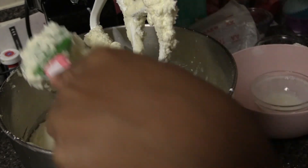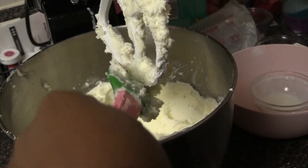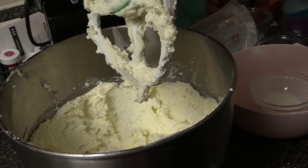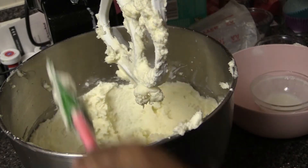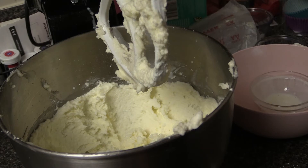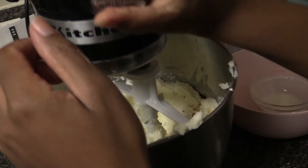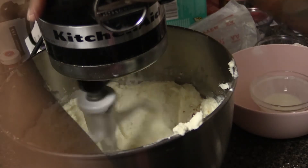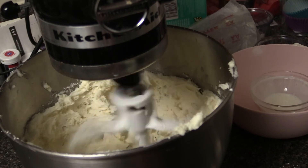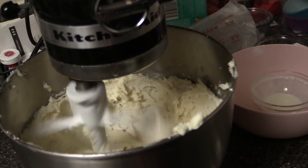Lastly, I'm going to add some vanilla flavor — about two teaspoons, again to your taste and liking. Now I'm going to put this on a high speed and let it mix until it's nice and whipped, soft and fluffy, just like I like it.